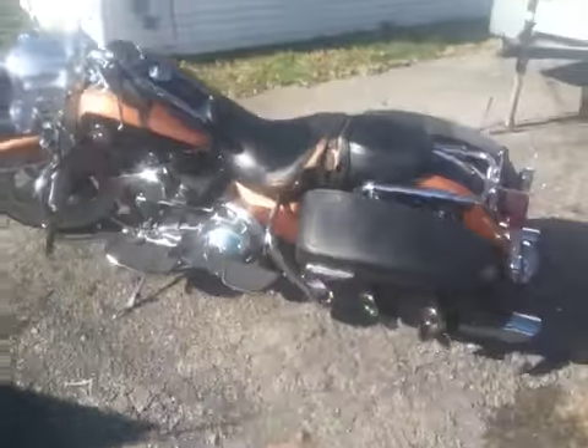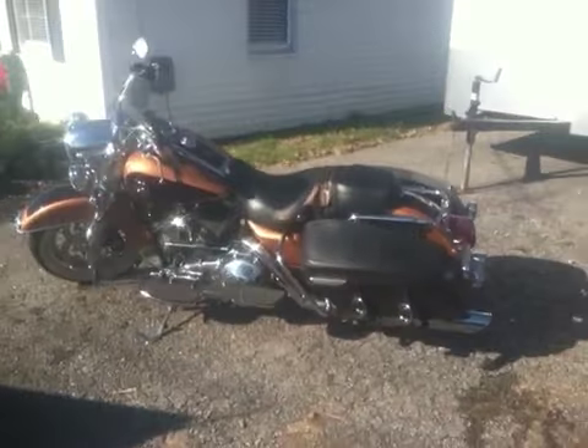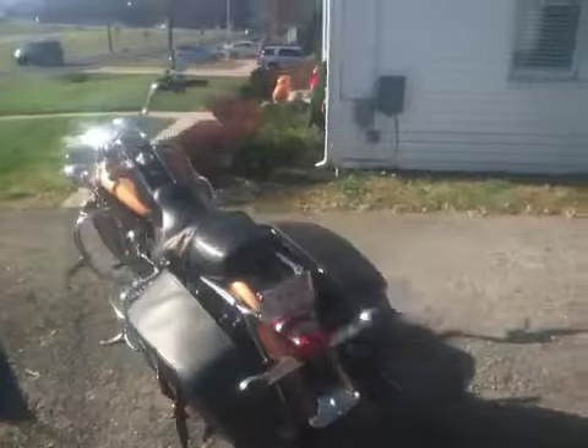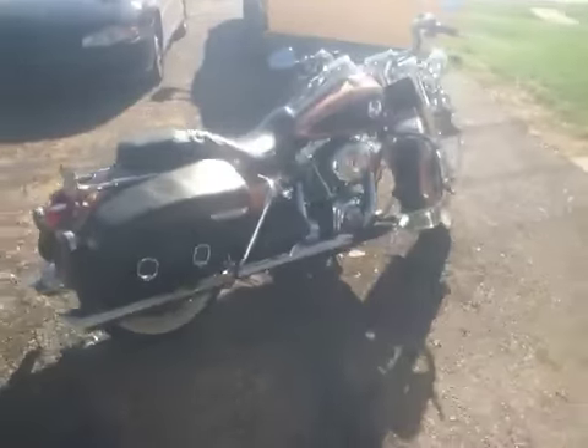I've got dyno paperwork — I think it might be in my jacket inside — but I've actually got dyno paperwork. It's been dyno tuned, it's had about two hours on the dyno. Ray here at American at Large did the dyno work, and it's pushing about 15 horsepower more than factory and about 20 foot-pounds of torque more than factory.